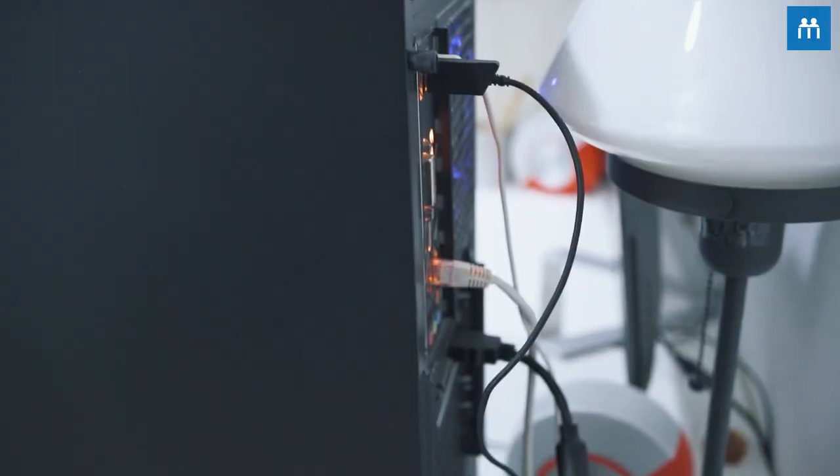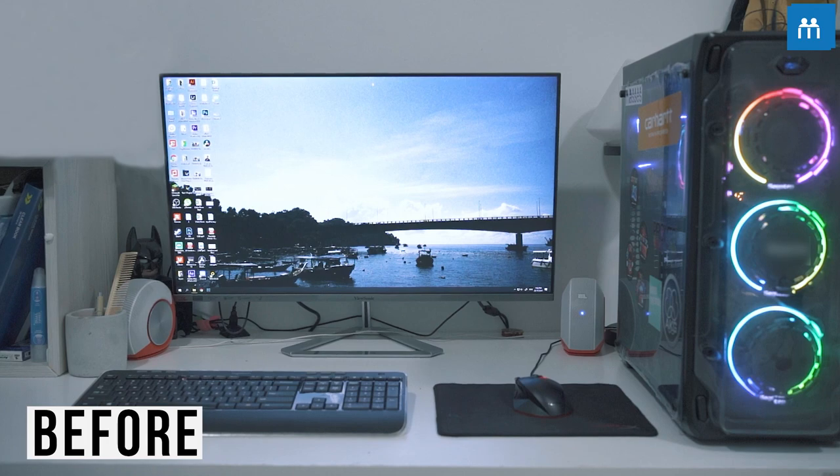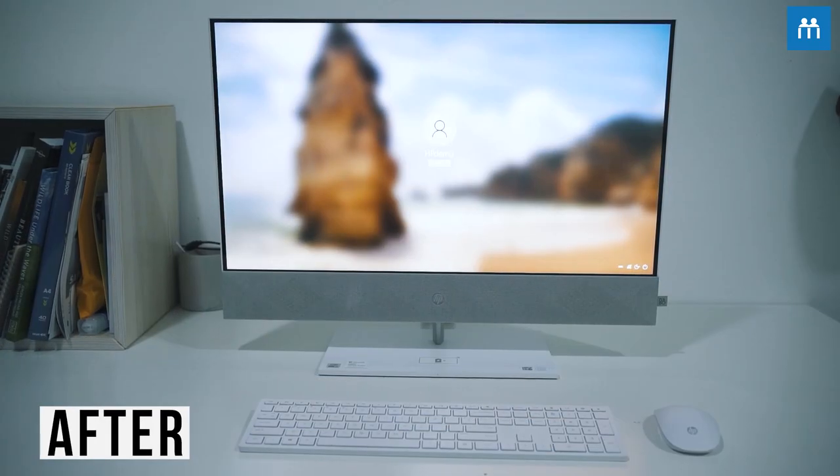What I really like about this is that it actually matches my room aesthetic. Unlike my previous setup, it was really messy — a lot of cables, a lot of things I had to carry. And after switching to it, you can see how big of a difference my desk looks now. It used to feel like an office, but after switching over, my room feels like a home.